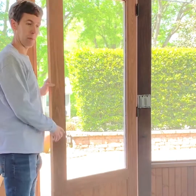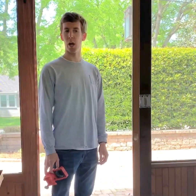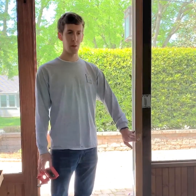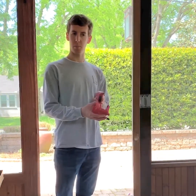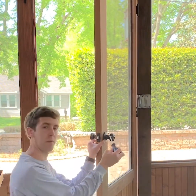The next step will be to mark out where your doorknob will be. Typical placement of a doorknob is around 34 to 36 inches from the floor. This door is pre-drilled. We suggest using a door lock installation kit for this part to ensure accurate placement of the holes. I like using a Phillips head screwdriver rather than a drill so we don't scratch up the doorknob.